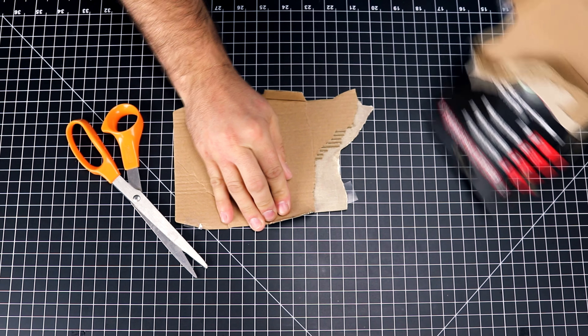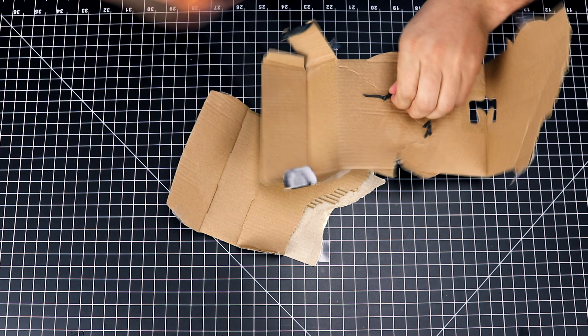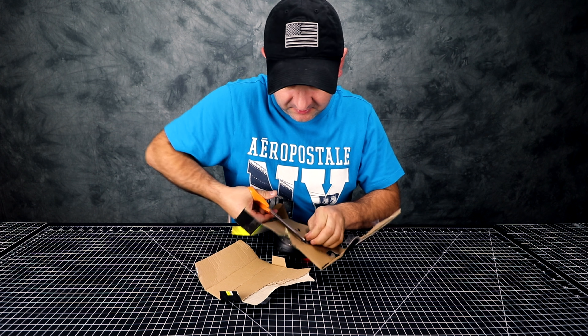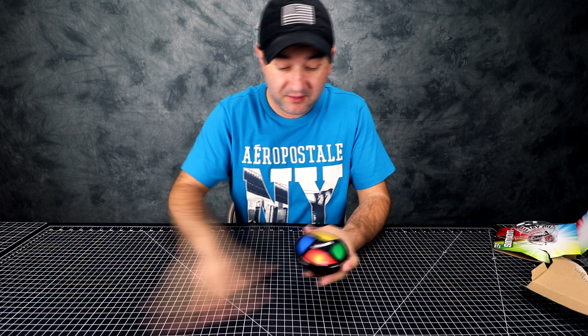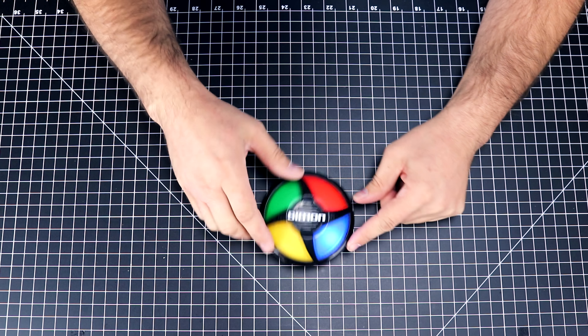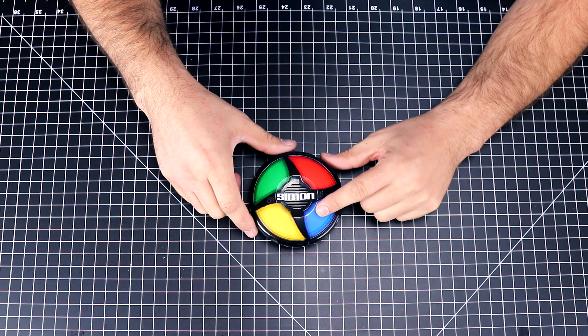I'm just gonna rip this open — oops — and cut this little coin here. Okay, so we have the game right now. You get to pick which one: single player or multiplayer. Now I have to follow what it tells me.